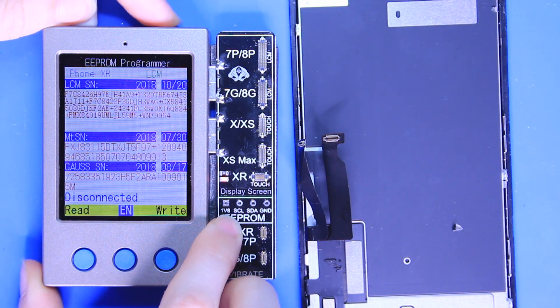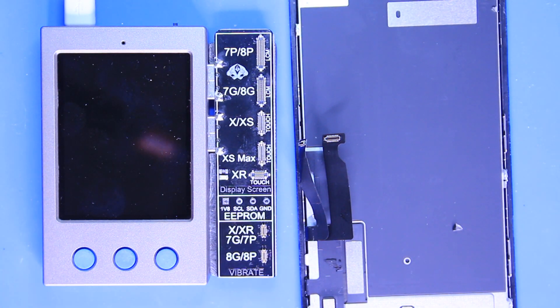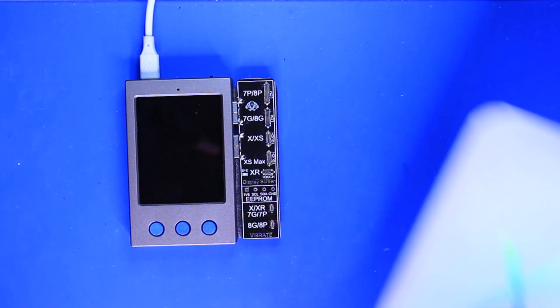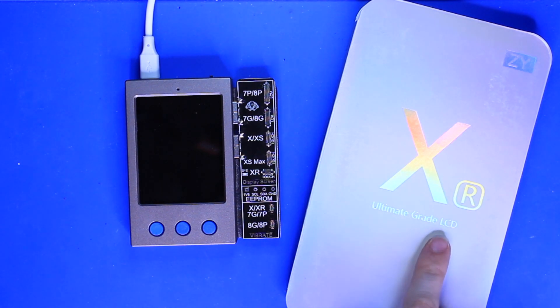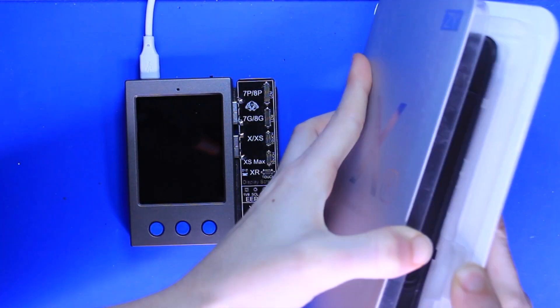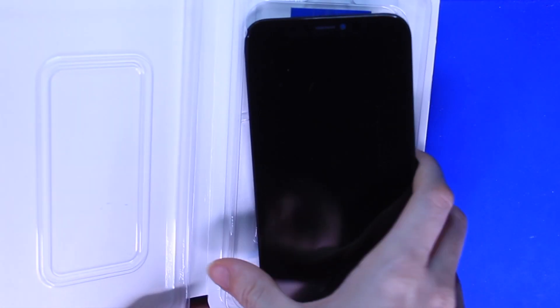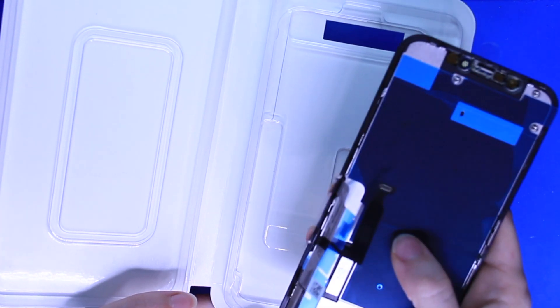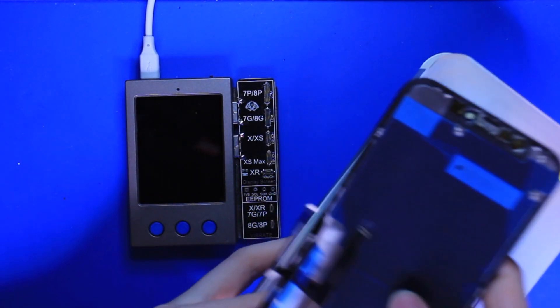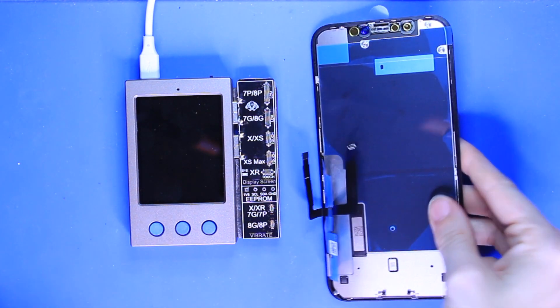That means it has read this information, so we can go ahead and disconnect our iPhone 10R screen from our EEPROM. Once we've done so we want to turn this off by switching the top lever. Now we can go ahead and take our brand new iPhone 10R screen. Keep in mind that these do need to be of OEM grade quality in order to use the EEPROM. There are some EEPROM devices out there that you can use to transfer the serial to aftermarket screens.